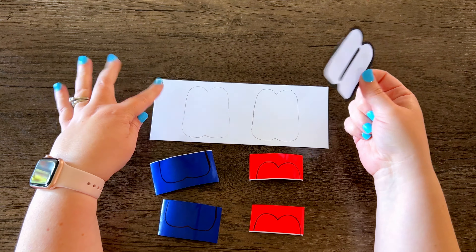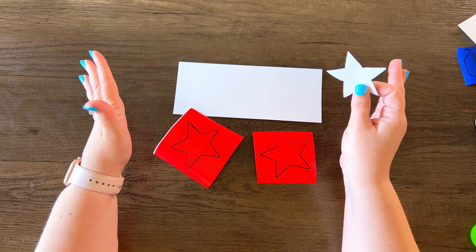I have the red and blue vinyl cut out now, and you can kind of see what it's going to look like better. We're just going to stick it on and cut it out. I traced the star onto the vinyl — you don't even need to trace it on the cardstock. Once we stick it to the cardstock, it'll be ready to cut out.